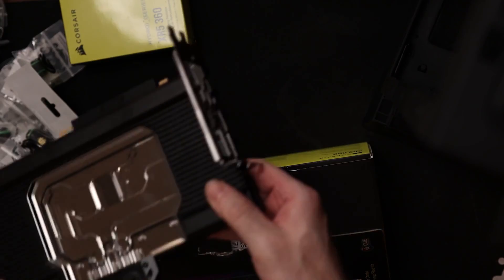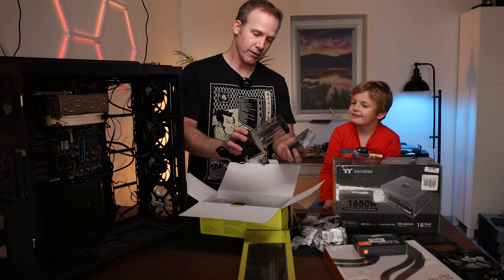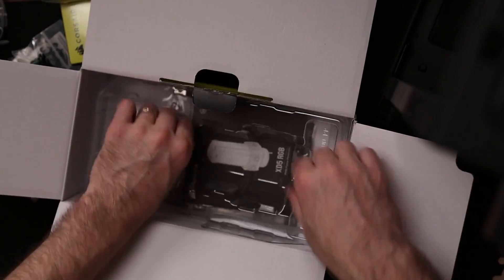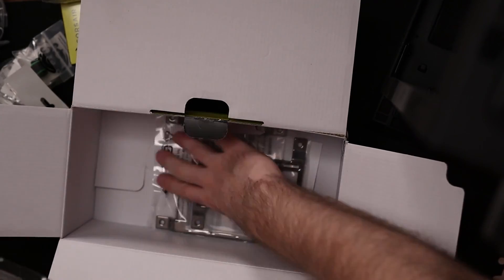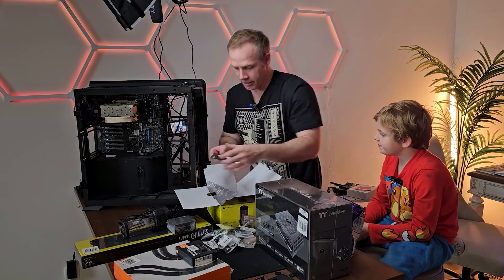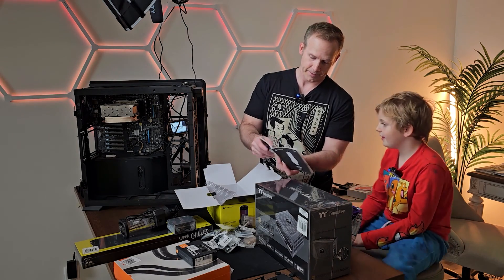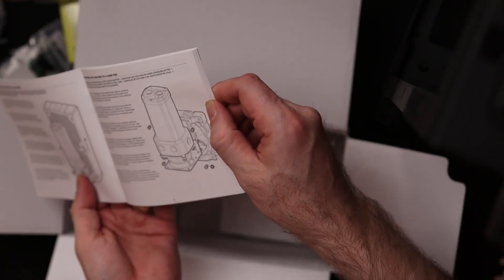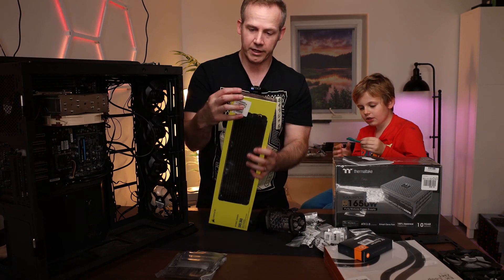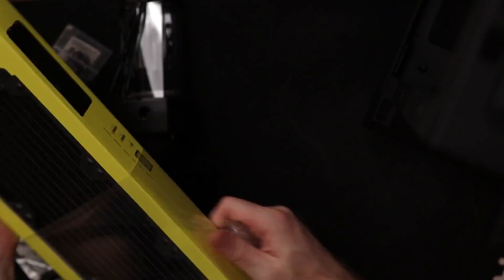We've got two of these — this is the water block. The water block comes in here and it fits into this little cylinder. It's got some other attachments so that it can be attached here or there. These are the various configurations. See how it fits in there? There's another option — it can actually fit on the radiator, or it can go on the fan. We have to figure out, looking at the inside of this, how we're going to configure it so everything flows just right.